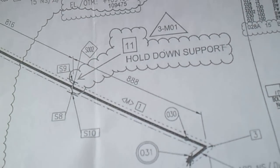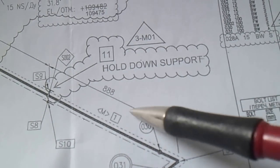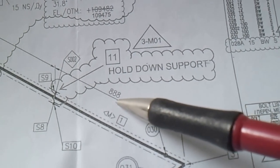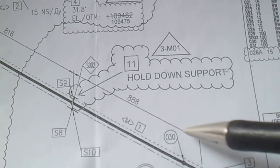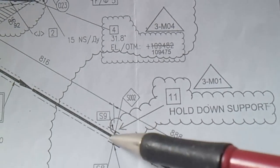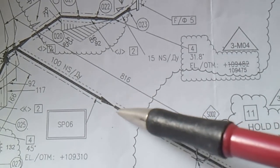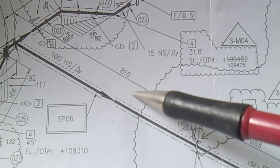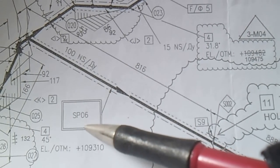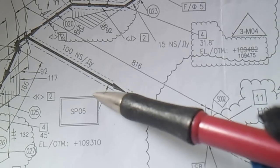The dimension shown - for example, 888mm - is measured from the support to the center of the elbow. This arrow indicates the flow direction. This section is labeled Spool 6.